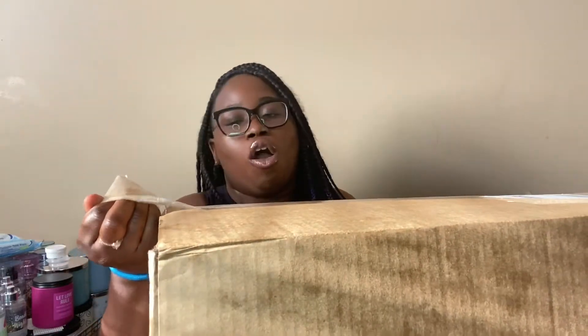Now I'm going to show you guys this huge unboxing. All this came from ShoeDazzle — and this is not sponsored at all. I needed to get rid of some credits because for a while they were literally taking money out of my account.